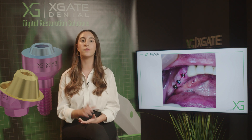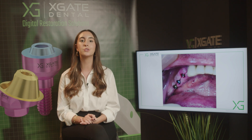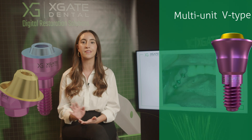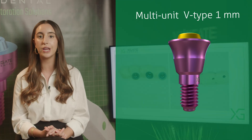This way you can have more space for the gingiva between the multi-unit and the adjacent tooth. We placed three multi-units. In this case we didn't do any immediate loading, and the patient was released home. After a couple of months we took impressions and made a temporary bridge.